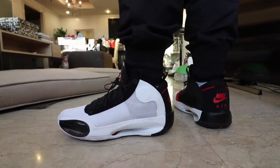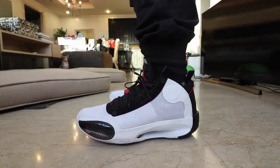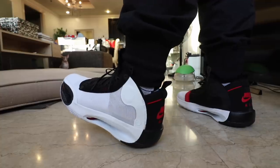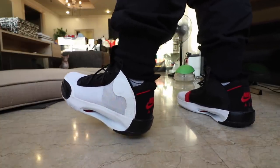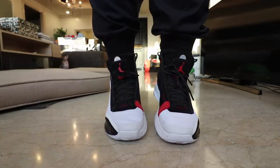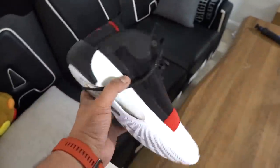Usually basketball sneakers are super snug and tight for containment, but this one can really double as a lifestyle shoe. I'm excited to see what other colorways and collaborations come out featuring the Jordan 34. Let me know what you think of the sneaker in the comments below.